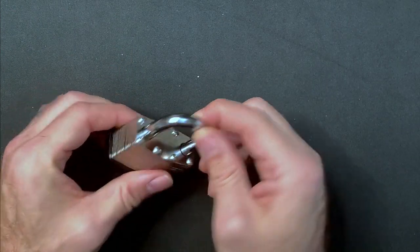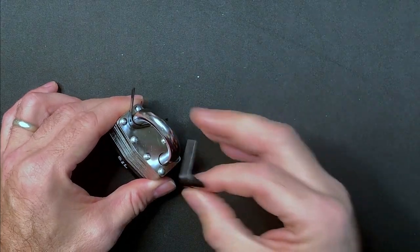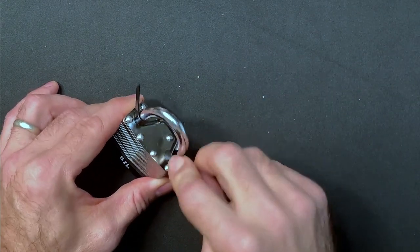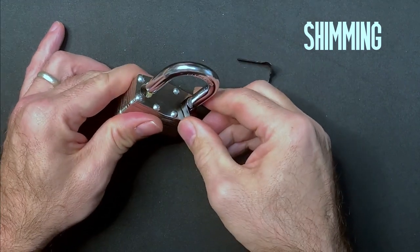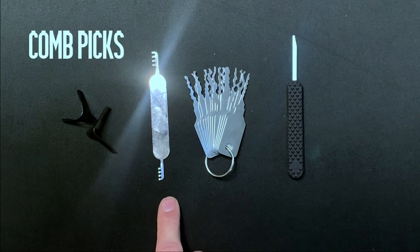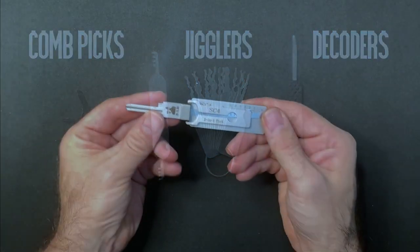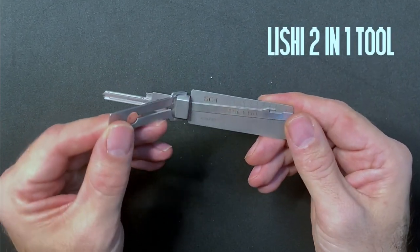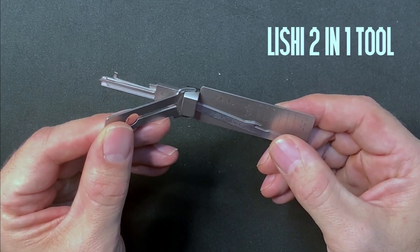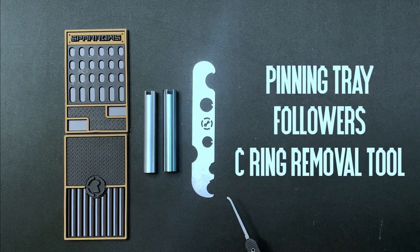Just because a lock is typically picked open by manipulating the pin stacks, this is often not the only way to effect an open, and Locksport can embrace other approaches altogether using some ingenious workaround tools and methods. These bypass methods include shimming the lock by attacking weaknesses in the shackle security, or using comb picks, jigglers, decoders, and other methods which we'll explore in future videos. And then there are a whole bunch of specialist gizmos such as the Lishi 2-in-1 tools, which can be used to both pick and decode a specific lock and key profile. There are also pinning trays, followers, and retaining ring removal tools, all of which may come into play when you start to gut and re-pin locks.